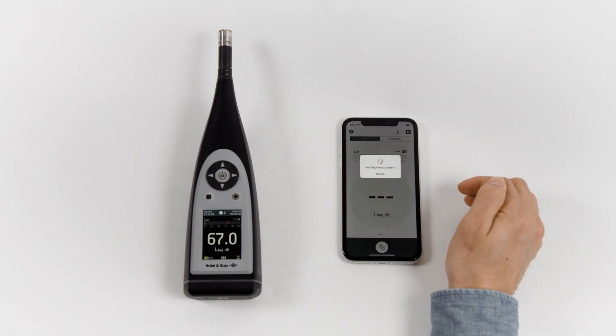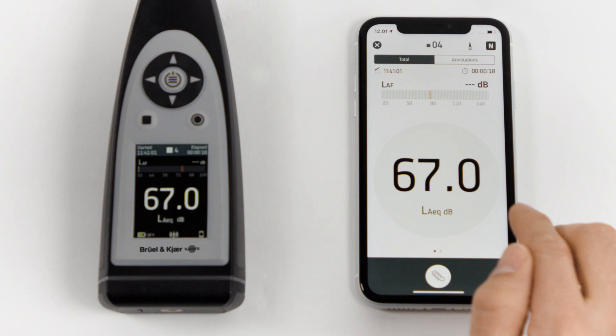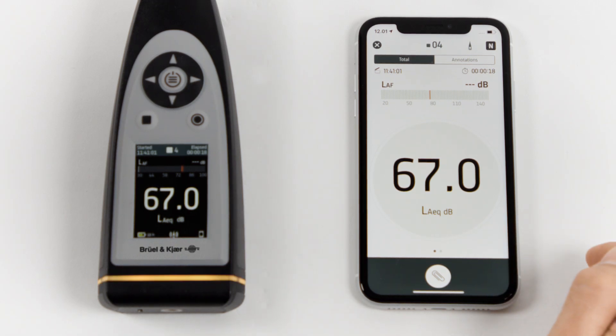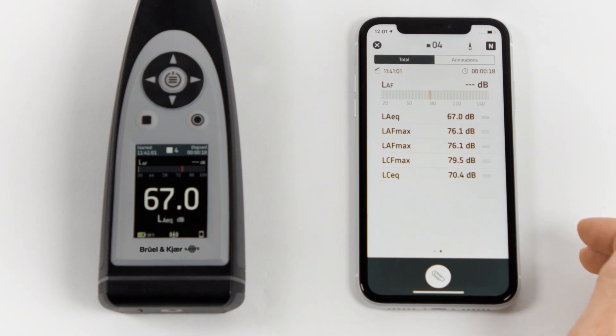We can see that the measurement is loaded on both our Sound Level Meter and on the app. We can review the stored data in the same way we would if we had a running measurement.